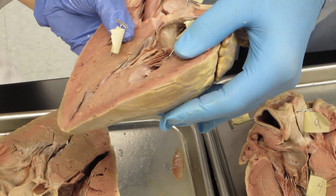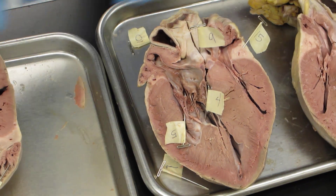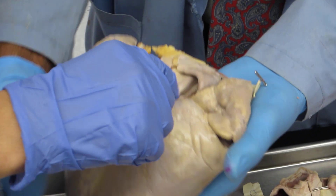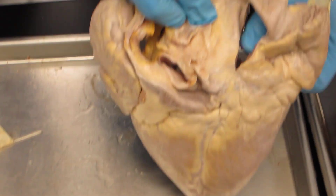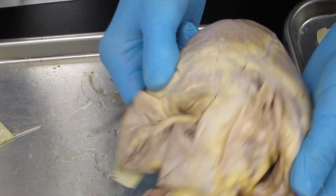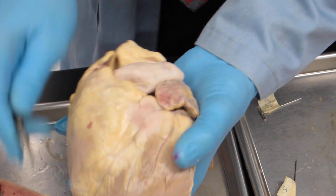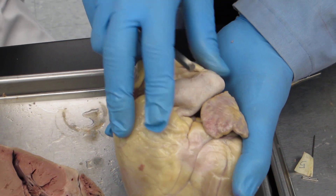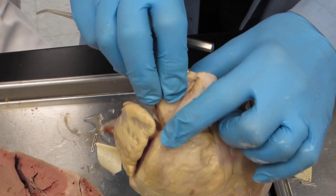So then you have the pulmonary semilunar valve — let's find it. That's out front, it's going to be right in here. Here's your pulmonary trunk. Let's find it inside. Here's your pulmonary trunk, and inside are three cusps of the pulmonic semilunar valve. It's inside — you can't see the valves from the outside.